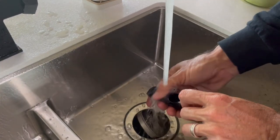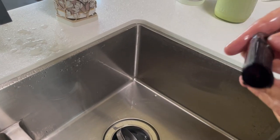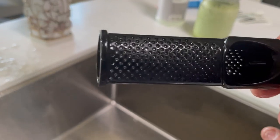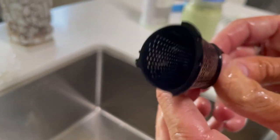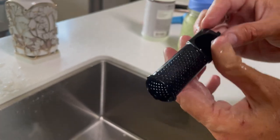Let it run. Rub on it. So there you go. I don't know if you can see through it real good, but this is a lot cleaner than it was a minute ago. You can see all of the holes are clean there.